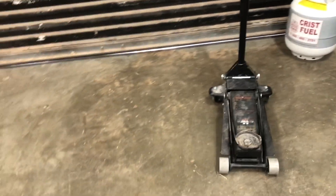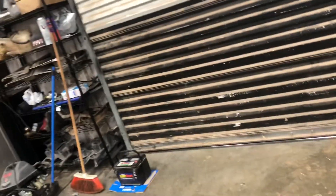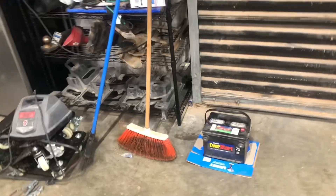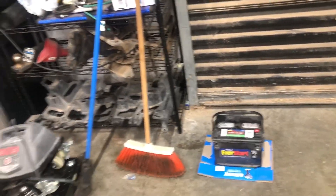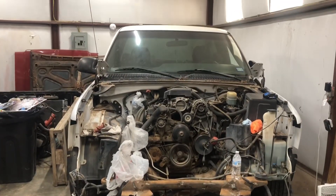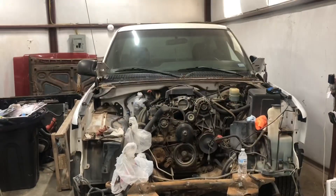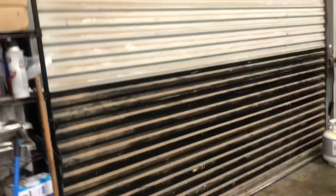I borrowed the jack from another shop but I'm gonna buy one later this week. Anyway, the truck battery died — not sure what's going on with it. I'm going to try the battery. Also, as you can see, we actually turned the truck around, which was a pain in the butt, but we got it around with the wheel dollies, which helped a ton.